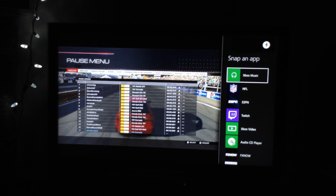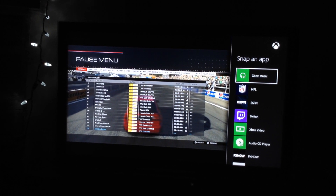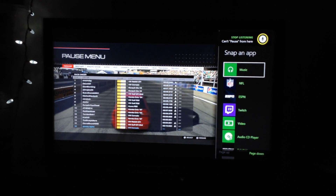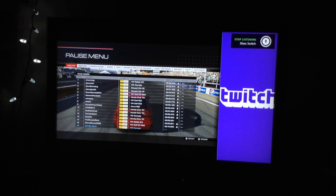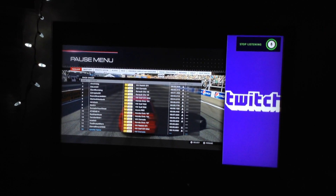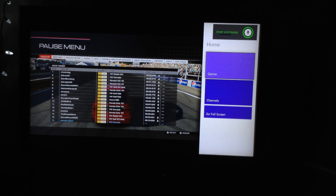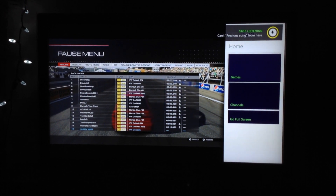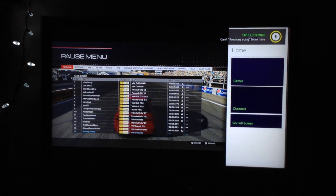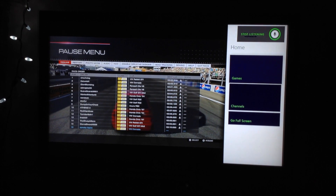You have to say Xbox swap — Xbox Switch — there we go. You have to switch the focus back to the game, and then you can unpause it and keep playing. That is how you play your own music from your PC library or from your smartphone on the Xbox One during gameplay without having to pay for Xbox Music.